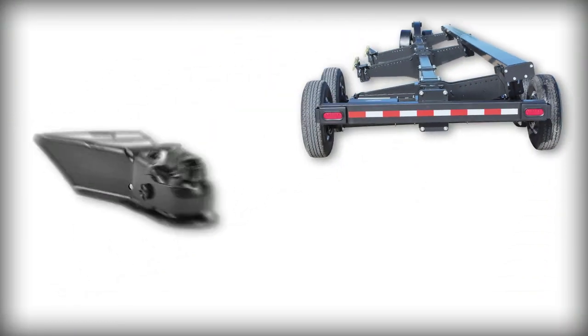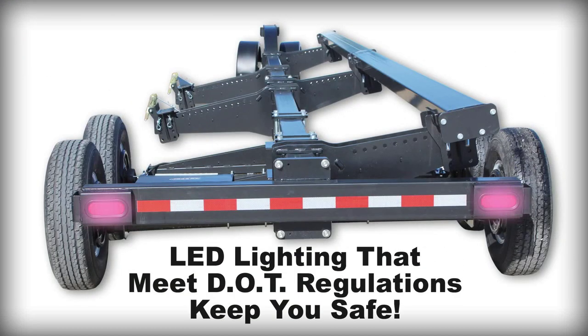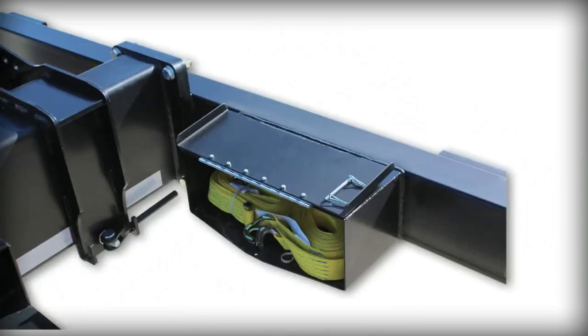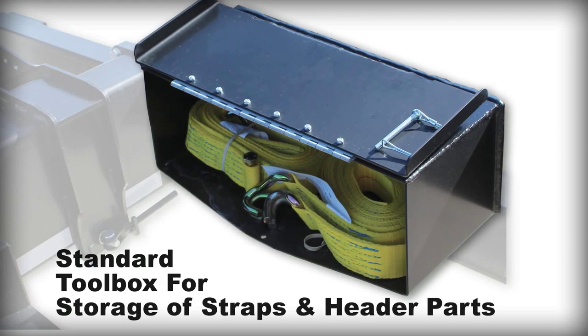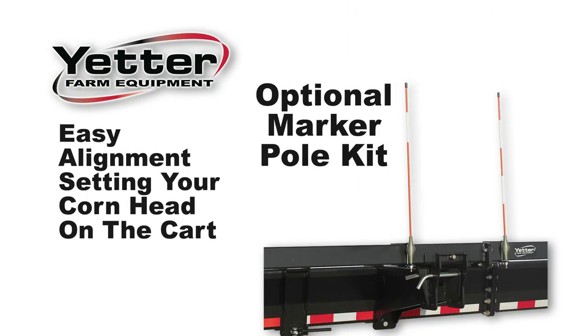For transport, you can choose between a 2 and 5/16th ball hitch or clevis pin, whichever is right for your application, and LED lighting that meets DOT regulations will keep you safe day and night. A convenient standard toolbox allows for storage of straps and header parts, and our optional marker pole kit makes for easy alignment setting your corn head on the cart.